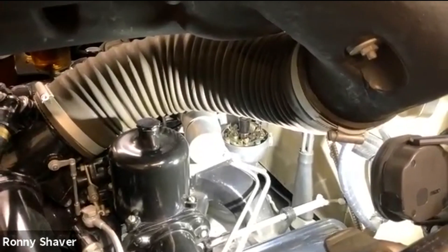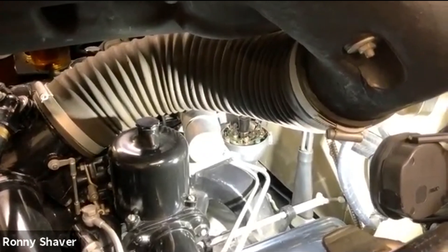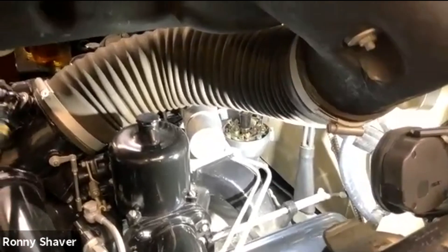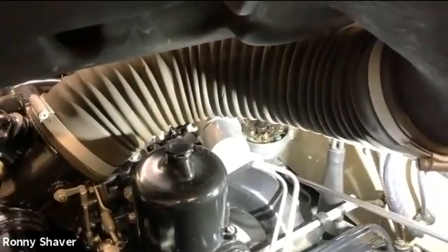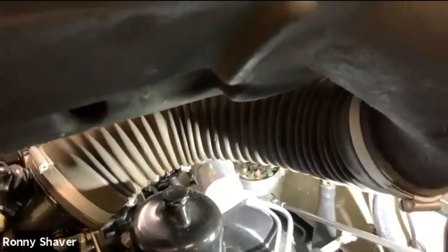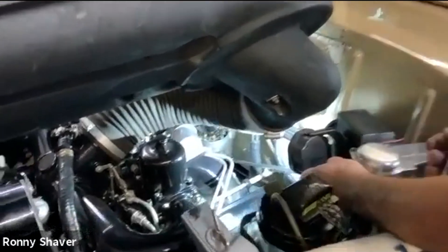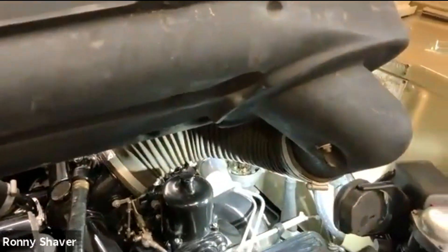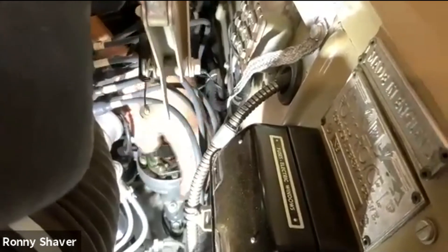It's a quarter BSF, which I think is a one-eighth Whitworth, but I use a 12 millimeter — it fits real loose. I'll use a long extension and a swivel socket. You don't have to take the bolt out, you just want it to loosen. The distributor should start to rotate, and you should be able to twist and lift it out of there.